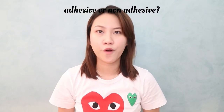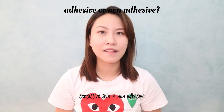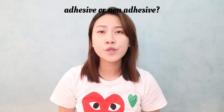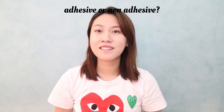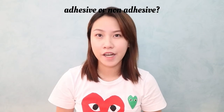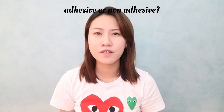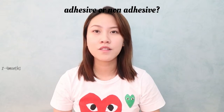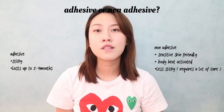Starting with adhesive or non-adhesive — which one should you choose? If you have very sensitive skin, you should opt for the non-adhesive. The non-adhesive doesn't have a lot of stickiness, which makes it sensitive-skin friendly. However, it requires a lot of care; if you don't take care of it, it may last only 1 to 10 uses, rather than the adhesive type which can last up to 3 to 4 months.